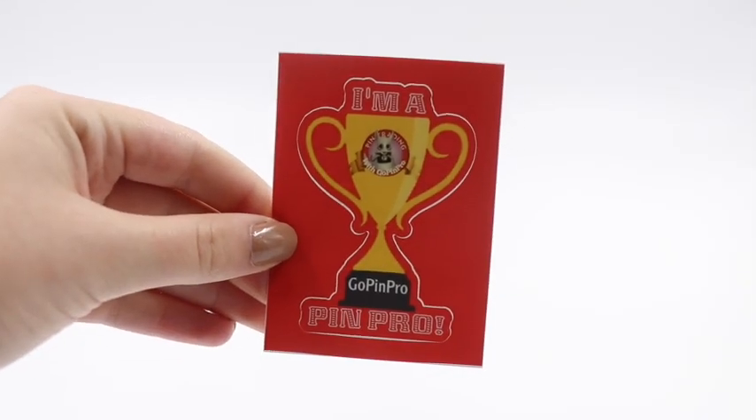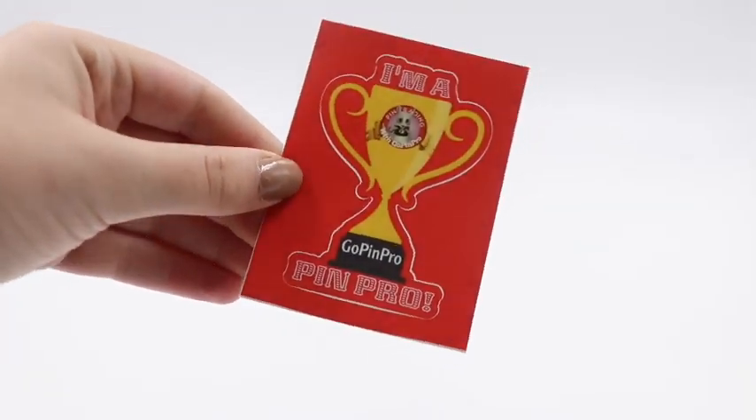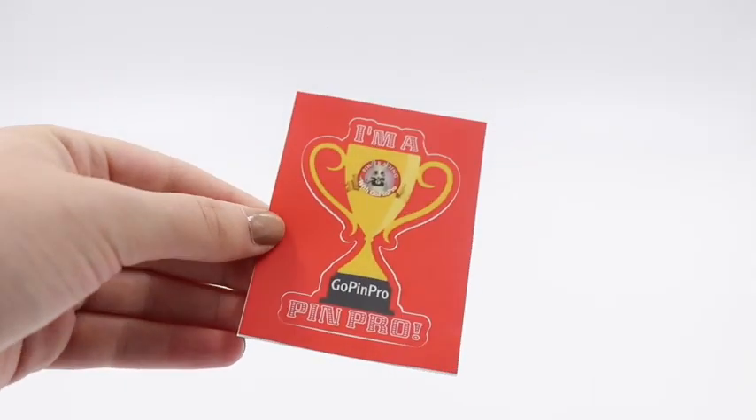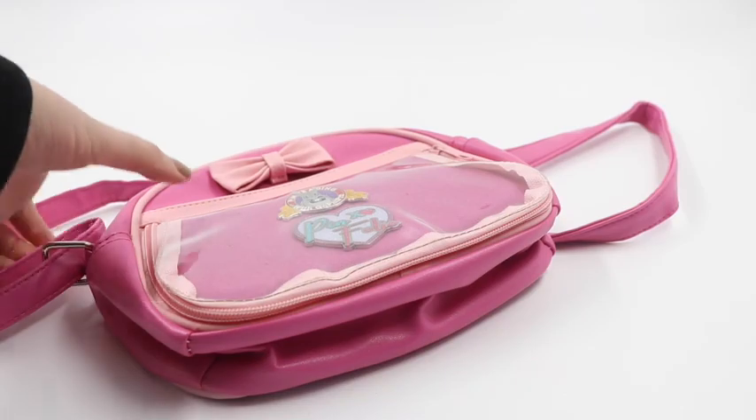The other item they sent came in a super cool bag with their logo — love the colors. They sent over a sticker that says 'I am a Pin Pro,' which I'm adding to my sticker collection. They also included one of the purses, which is going to be great for the Disney Store, Disney Springs, and the parks.